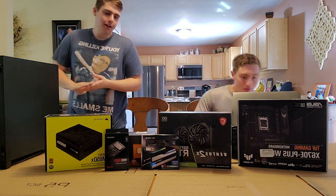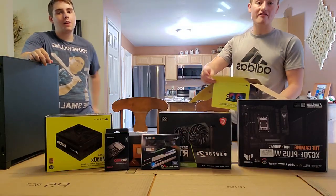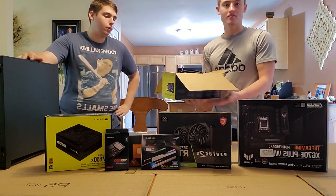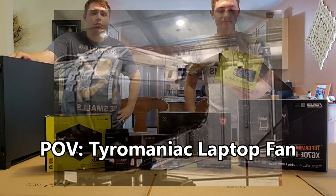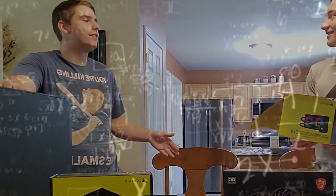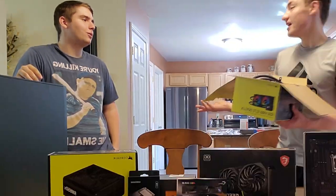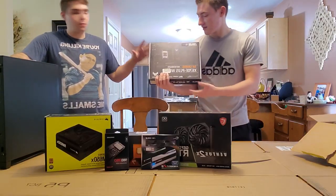I dropped $1,800 on these parts. We got a liquid cooling system — cooled by water, not air — so you shouldn't be hearing any more of that fan noise in my videos. That's actually the whole reason we went with this cooler, because Tyler has a very wise choice in jet engines for fans. I'm an aerospace engineer after all, though I don't think that means you have to put jet engines in your PC.